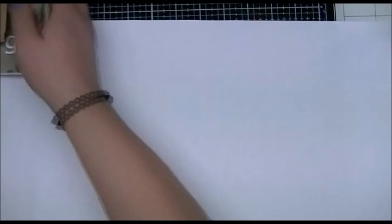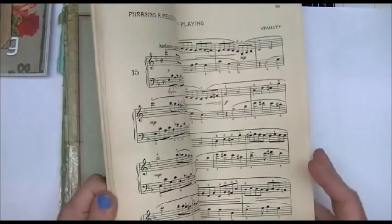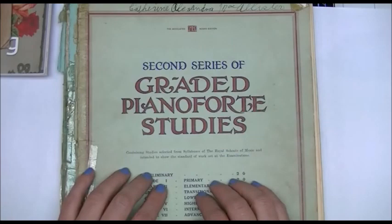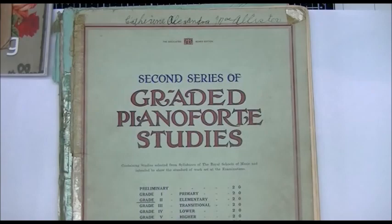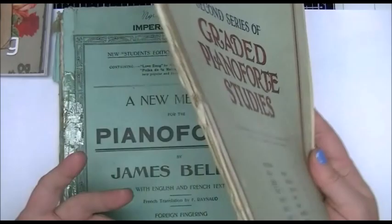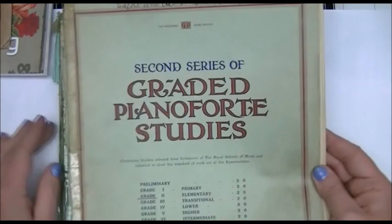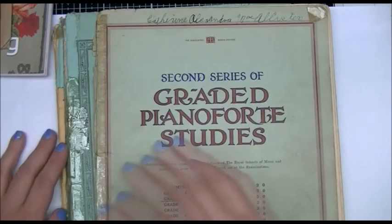I ran out of music book pages and didn't know where to get any, especially with everything closed. So I went on Facebook Marketplace and keyed in 'vintage music sheet.' Luckily one lady was selling an entire box — a huge box with probably over a hundred music books filled with sheet music. I thought it was going to be expensive, but she wanted only $15 for the entire box.